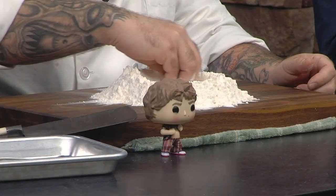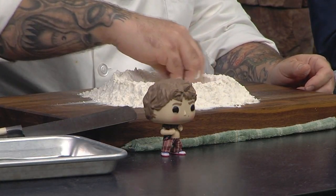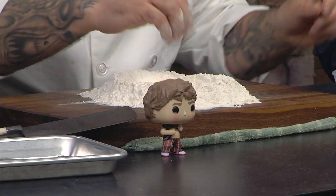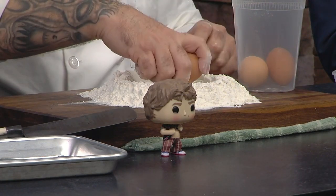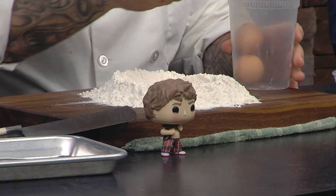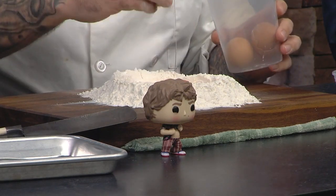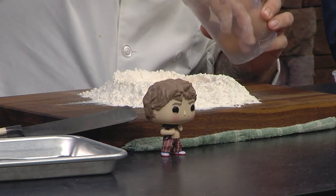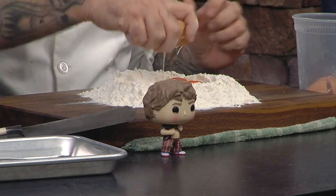No leftovers, then. So what we want to do when we get our flour on our board is we're going to make a well. I'm an Irish man living in this world — don't judge me if I'm doing this wrong. You want to use some really good eggs, some farm fresh. You can tell these yolks are really orange — these are beautiful eggs. Three eggs, two cups of flour.